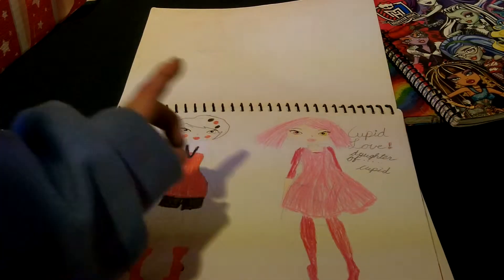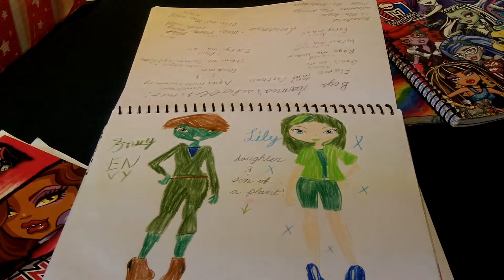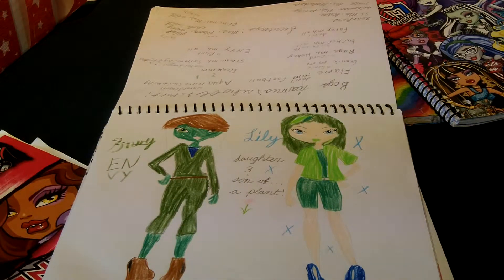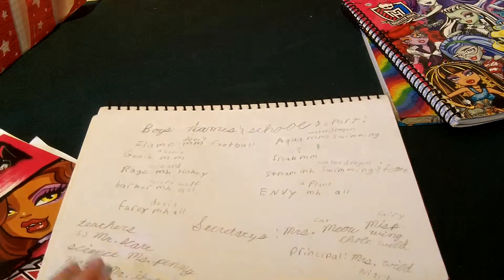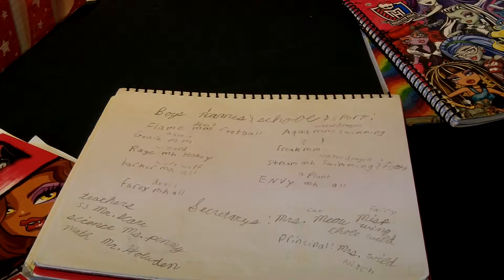And then there's Cupid Love, Daughter of C.A. Cupid. There's a lot of writing at the top — it says Envy and Lily, the Daughter and Son of a Plant, and they're twinsies. I have a Minecraft world on my Xbox where all of this is explained, and maybe later I'll show you guys it. But it's the boys' names, schools, and sports.